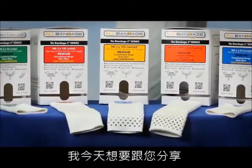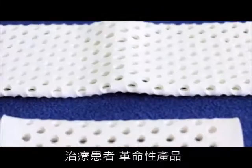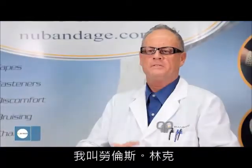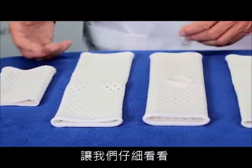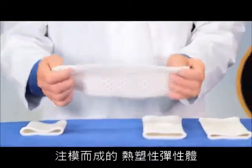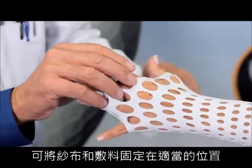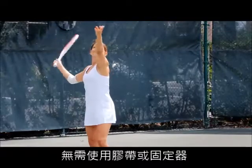I'd like to share with you today new and exciting technology in wound care and a revolutionary way for you to treat your patients. My name is Lawrence Reinke, inventor at New Bandage Technology. New Bandage is a one-piece, mold-injected, thermoplastic elastomer that holds sub-bandages and other medical devices in place without the use of tapes, adhesives, or fasteners.